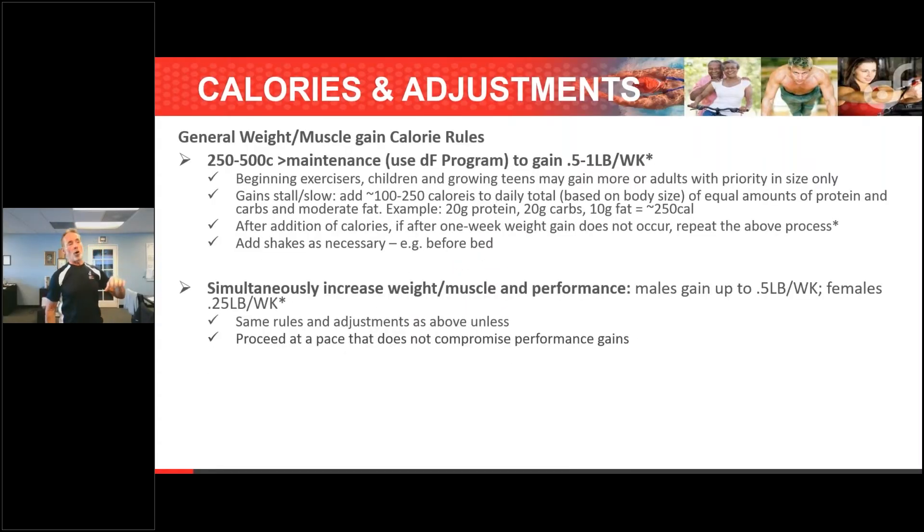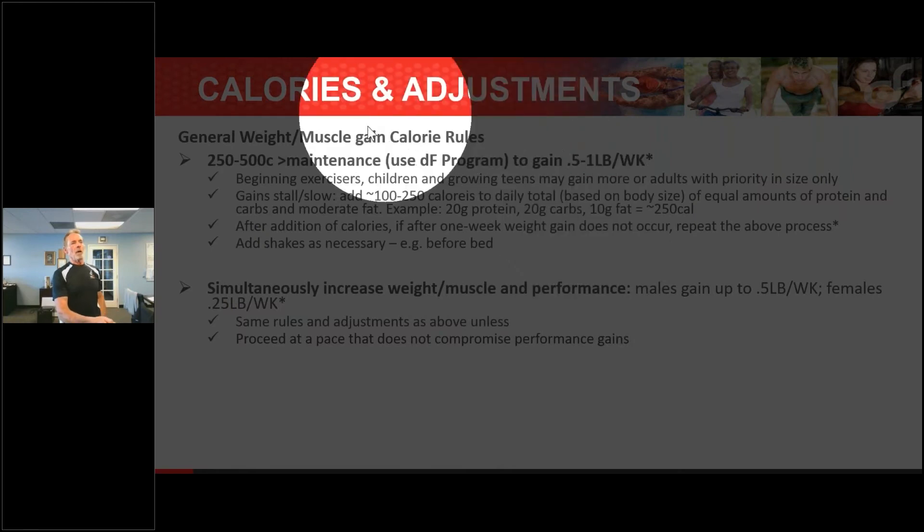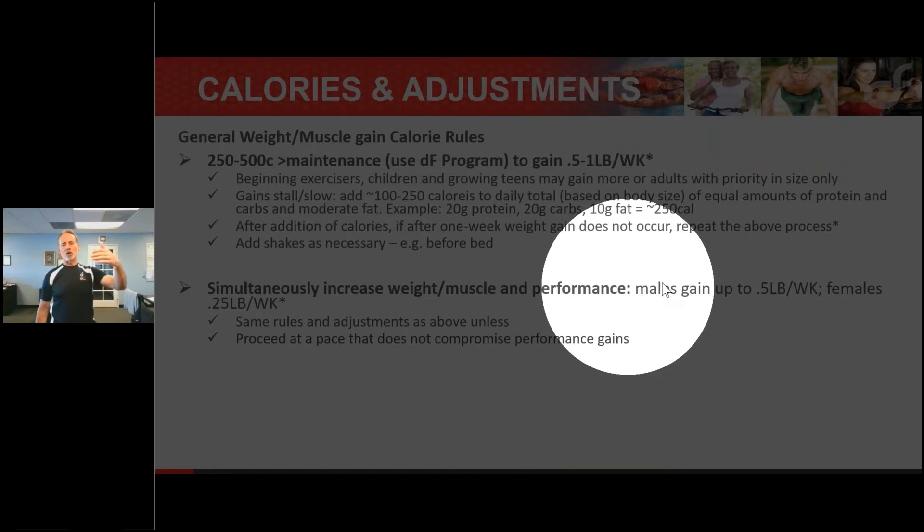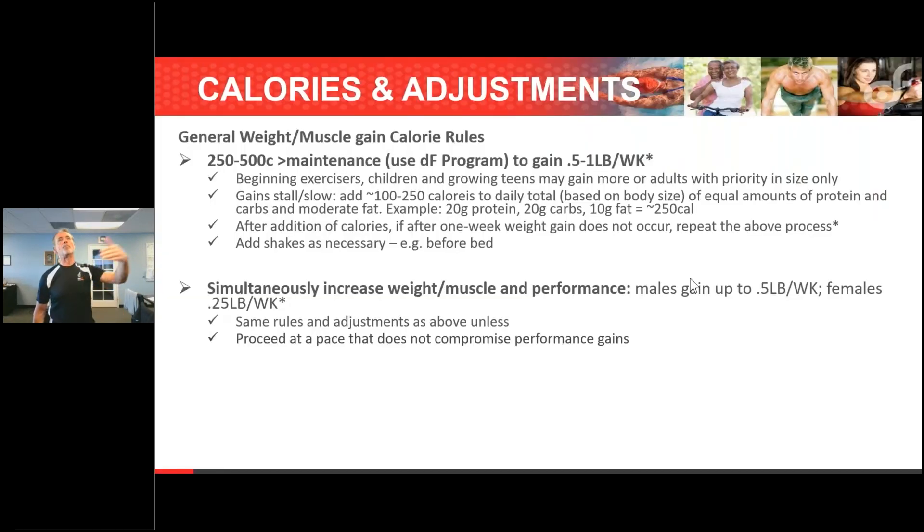If you want to both increase weight, muscle, and performance, you can't go that drastic — you really have to think about doing less all the way around. You can't gain that much muscle and improve performance simultaneously. We do all the nutrition programs for the NFL combines here, and they all want to put on muscle, but that's not going to help performance. You have to be careful — it makes you much slower.